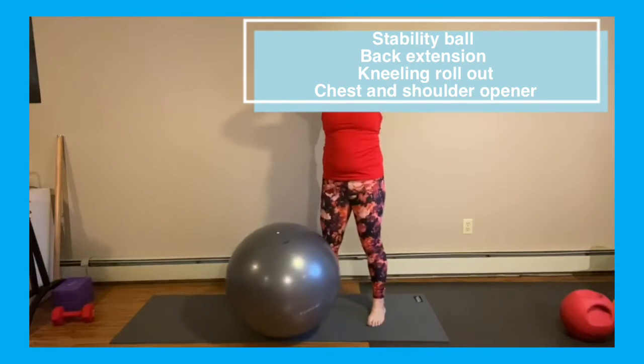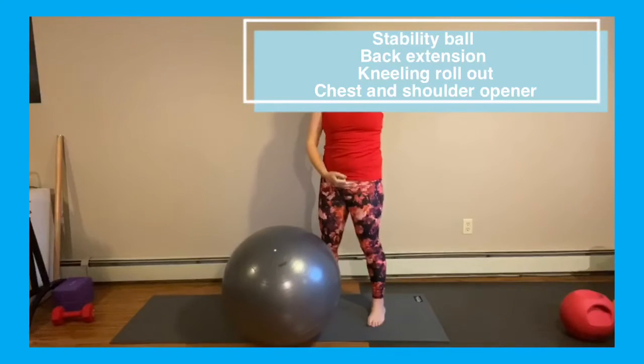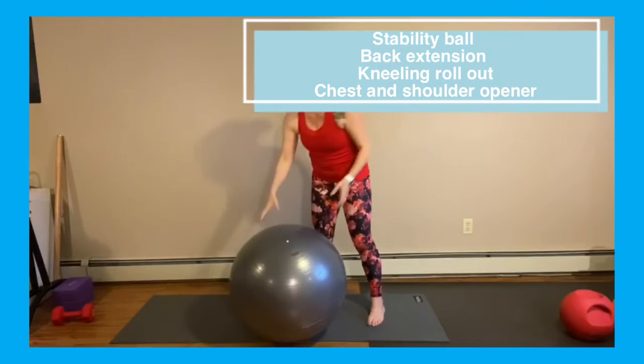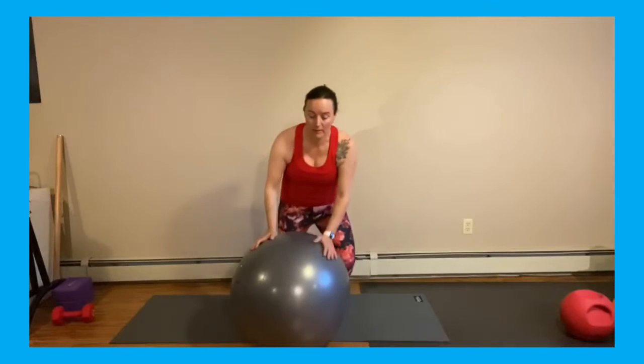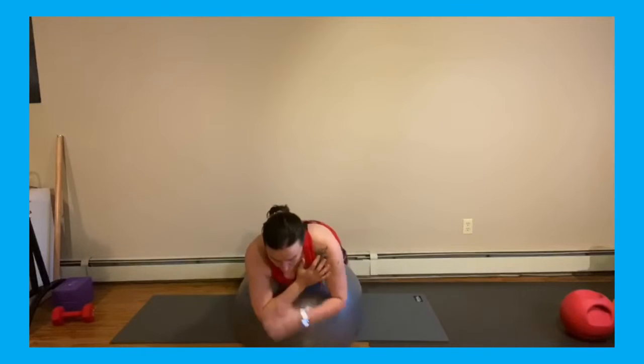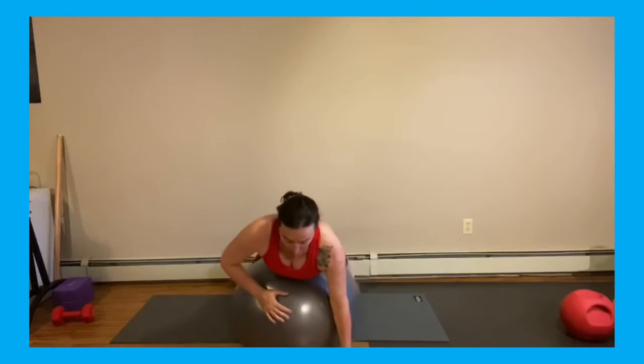We're going to do what's called a back extension. You're going to rest your weight on your pubic bone, definitely under your belly button. You can anchor your feet on a wall. Take the ball and scooch it under your belly button. If you're new to this, cross your arms over; if you've been doing it for a while, arms up. I'm squeezing my glutes, my lower back is doing the work — and breathe.